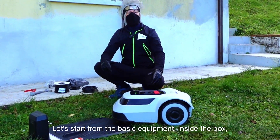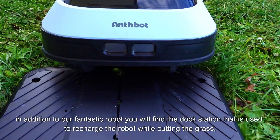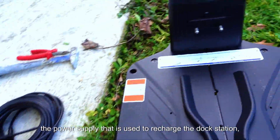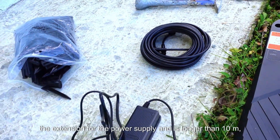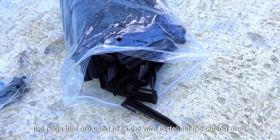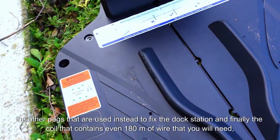Let's start from the basic equipment. In addition to our fantastic robot, you will find the dock station that is used to recharge the robot while cutting the grass, the power supply that is used to recharge the dock station, the extension for the power supply which is longer than 10 meters, the pegs that are used to fix the wire to delimit the cutting area, and the other pegs used to fix the dock station.